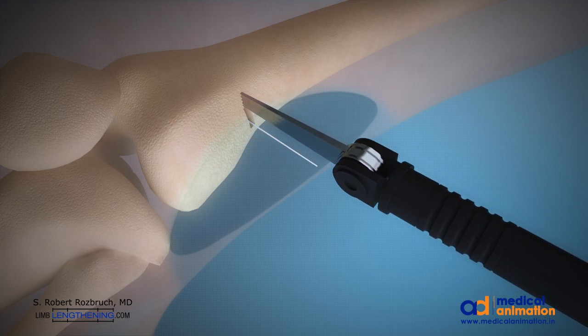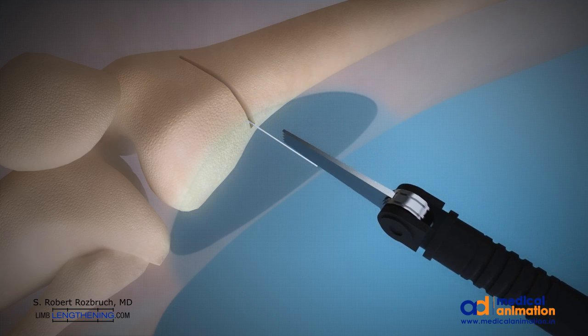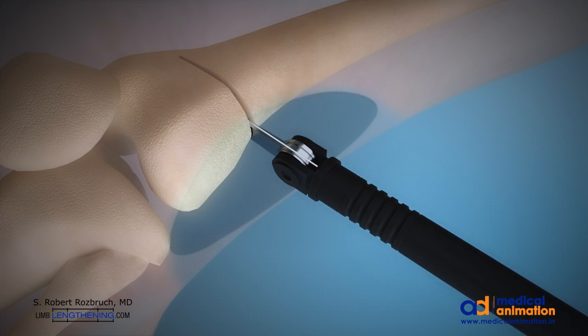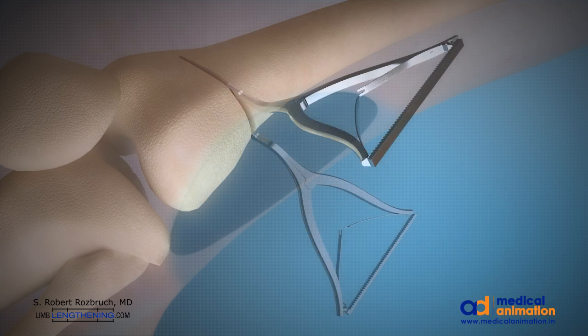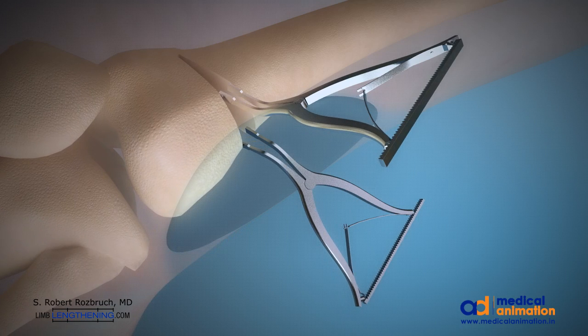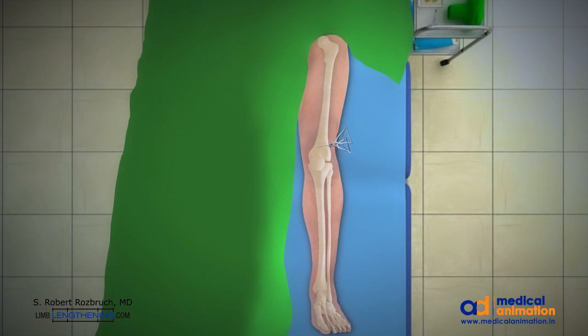Retractors are placed to protect soft tissues. Care is taken to avoid cutting the medial cortex to keep the osteotomy stable. Laminar spreaders are then used to distract and open the osteotomy on the lateral side based on the preoperative templating.